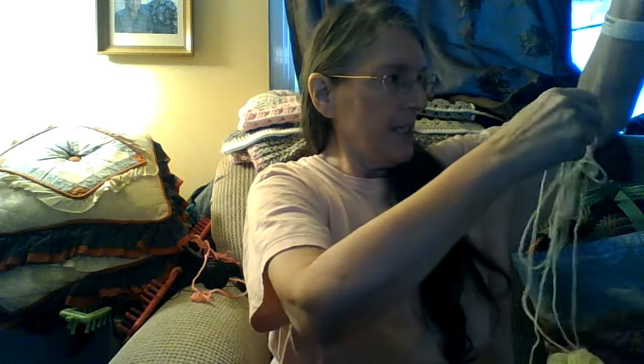My yarn is a little bit twisted up because I left it out long instead of rewinding it. This is the hook that I use to hook it over. Anyway, that is what I've got — until I see you again, this is Julie from Julie's Crochet and Craft. Good night!